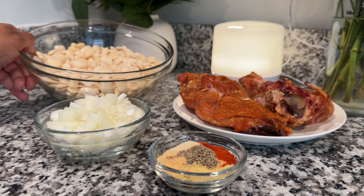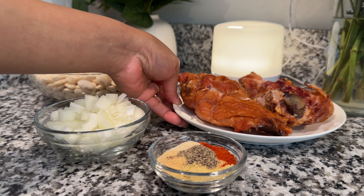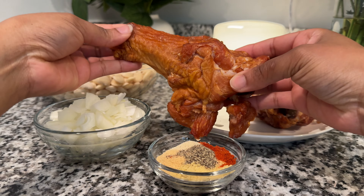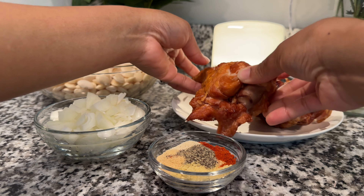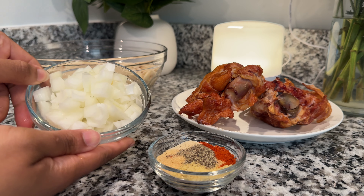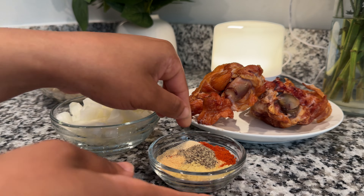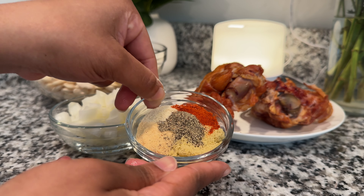The next morning, you're going to drain them from any excess water that might be left over, and remove any that look a little bit wonky. For the flavor, we're going to be using turkey drumsticks — they're about the size of my hand, so I'm going in with two. You also need half of a yellow onion, or one small diced yellow onion, and some seasonings — it'll be down in the description box below.